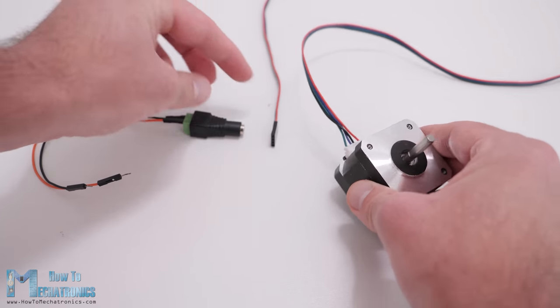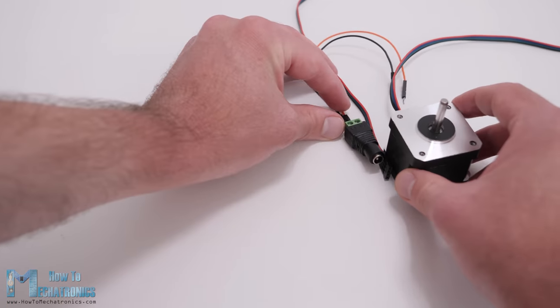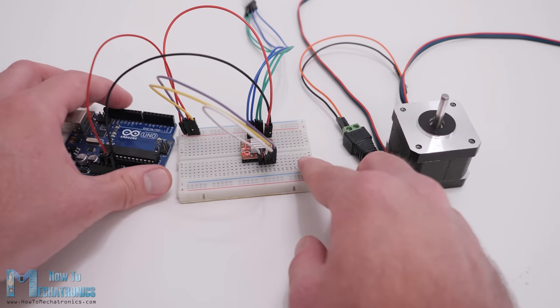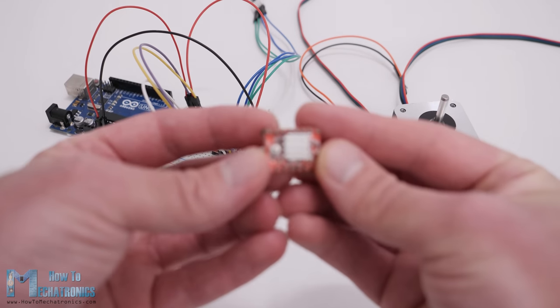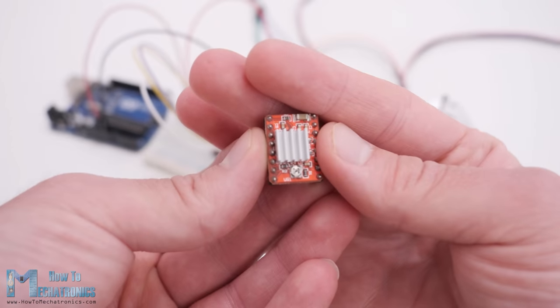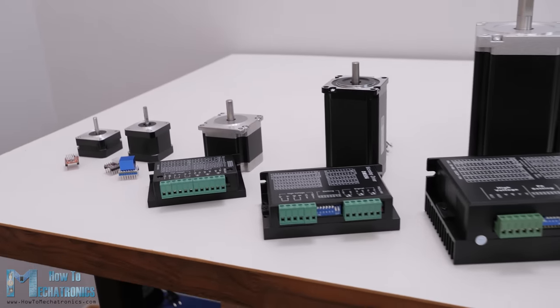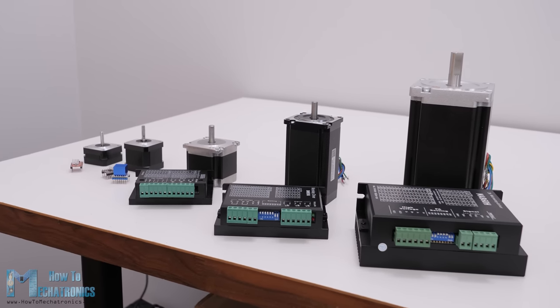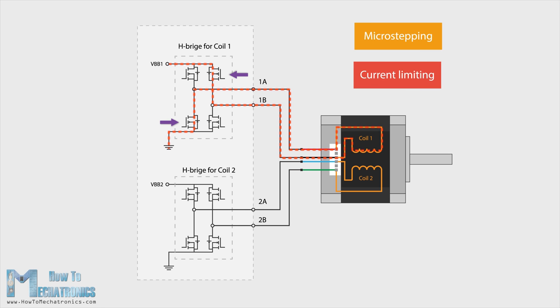With this brief explanation, now we understand that for driving a stepper motor, we cannot just connect power to it as nothing will happen. Instead, we have to energize the 2 motor phases in both directions and activate or send pulses to them in a particular order in a timely sequence. That's why we need drivers for controlling stepper motors. There are many types and sizes of drivers, and the basic working principle of all of them is that they have 2 H-bridges that allow energizing the motor phases in both directions. They also have many other functions like microstepping and current limiting that enable us to easily control stepper motors.